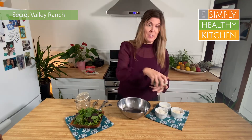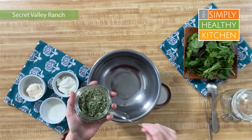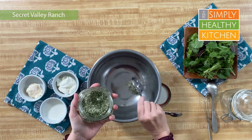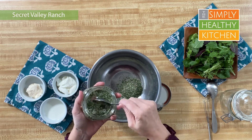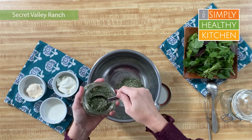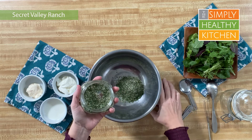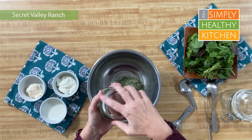What do you say — let's make one now! Let's make a batch of that Secret Valley Ranch dressing. All we need to do is get our mix and measure out three and a half tablespoons of this. I'm kind of roughly measuring this — don't have to be exact. I promise it will come out and taste amazing even if you don't have those exact measurements.